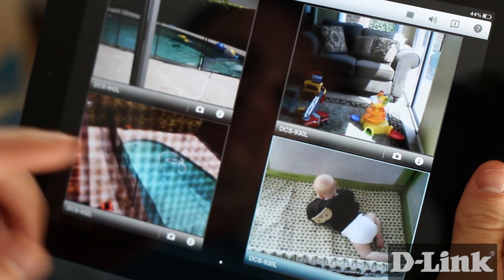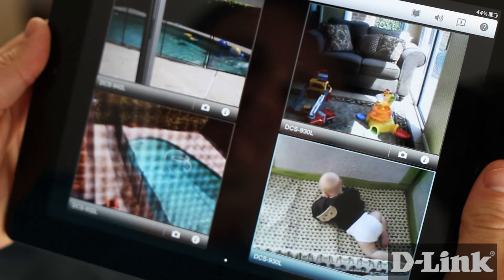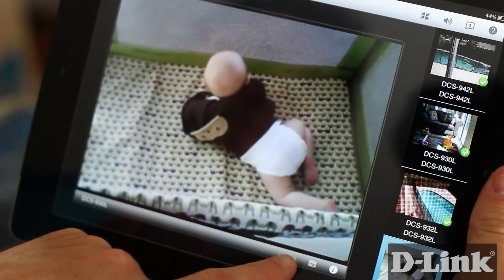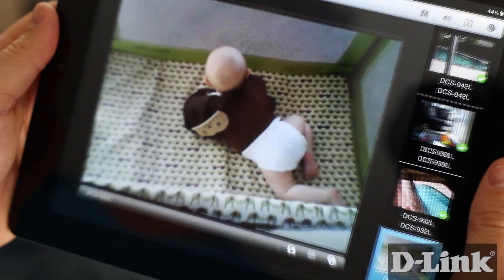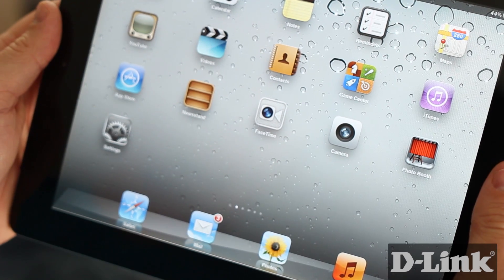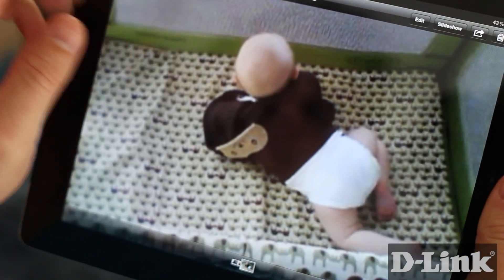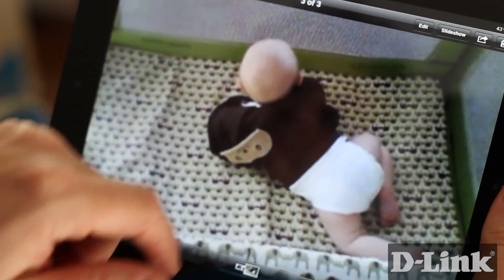And with My D-Link Plus and an iPad, monitoring is just as easy. You can monitor up to 4 cameras all at once or just focus on the one that matters most. And if you happen to catch one of those priceless moments on camera, you can take a snapshot on your iPad and have it saved along with all your other photos and even to your iCloud photo stream for you to email and share with your family and friends.